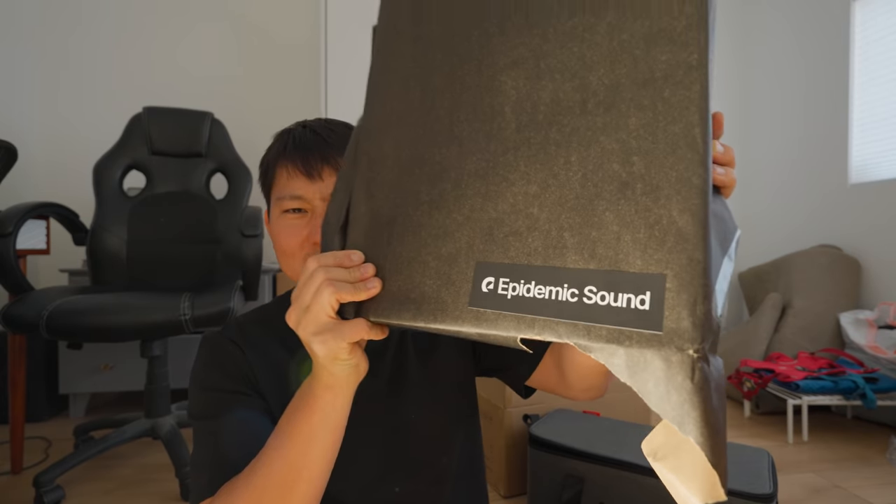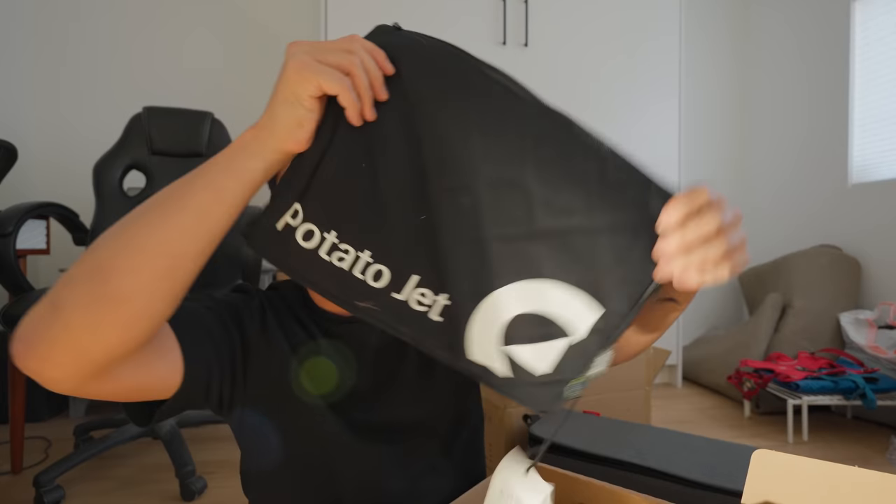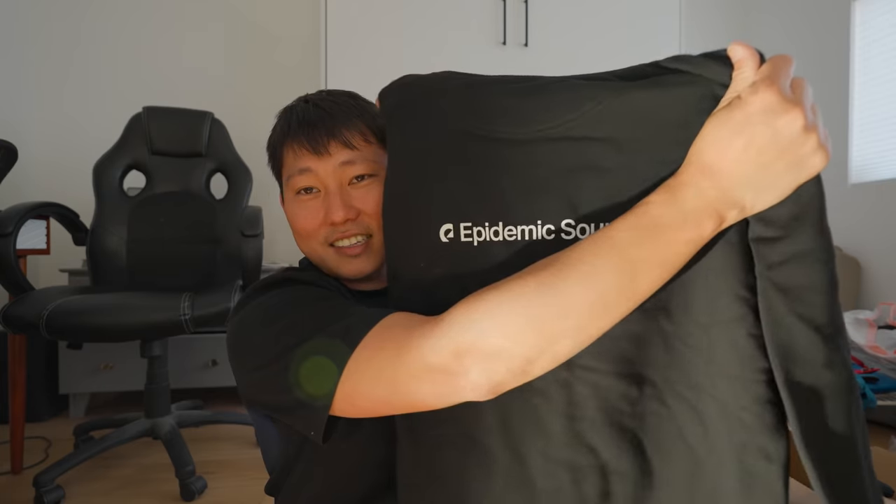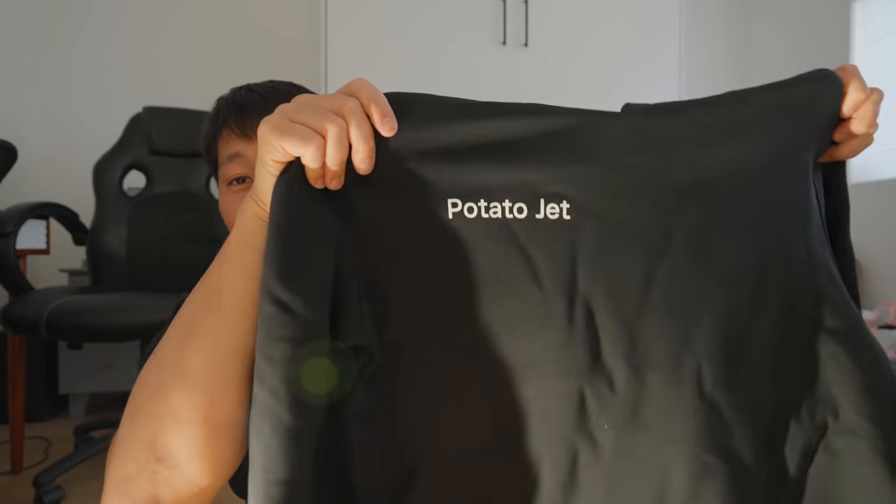Epidemic Sound — I think they sent this to me like last year and it was sitting in the back corner of the P.O. box. They chased us down and were like, oh hey, there was one more just way in the back for you. We just wanted to say thank you for this year — a little Christmas gift. Look at that, is it a laptop sleeve? Epidemic Sound — link down there in the description if you like the music. Custom sweater — it says Potato Jet.